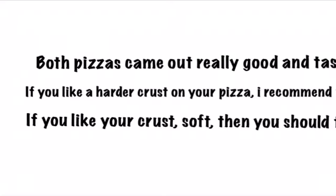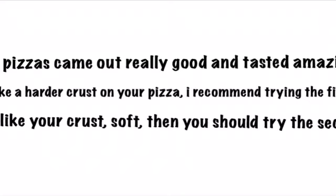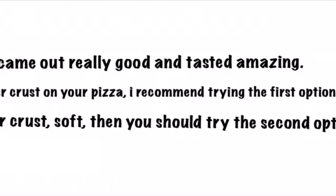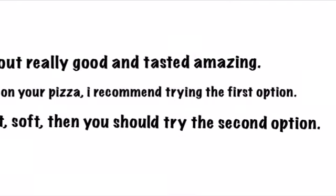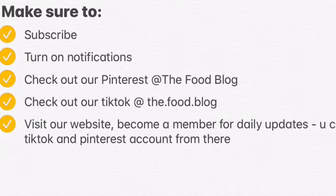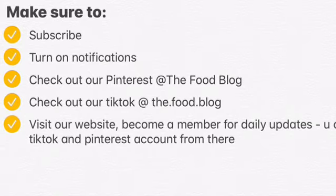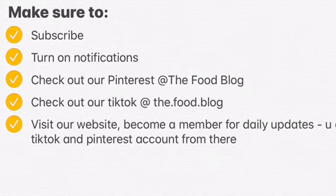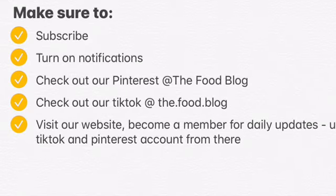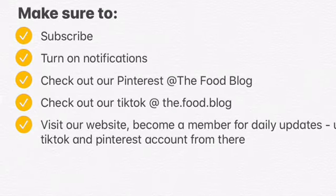We also made a TikTok and Pinterest account for the food blog, so make sure you go check us out on those. On Pinterest our account is 'The Food Blog' — with spaces, like our YouTube channel name — and on TikTok it's 'the.food.blog'. Our website link is down below and you can access our Pinterest, TikTok, and YouTube from our website.